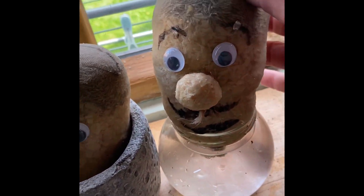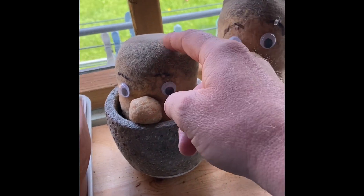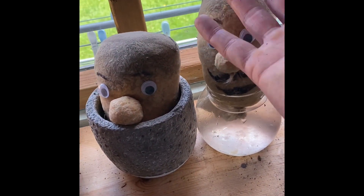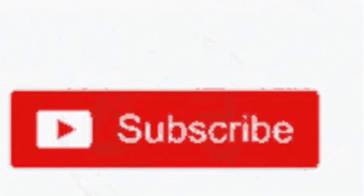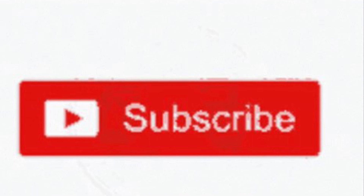They look good already — wait till the hair starts to grow! Thanks for watching. Have a go at this with your kids because I'm sure they'll enjoy doing it. If you've liked the video please give me a thumbs up, and if you haven't subscribed it'd be great if you could do so. Thanks for watching.